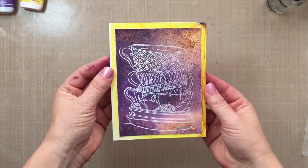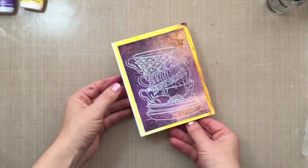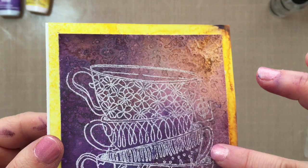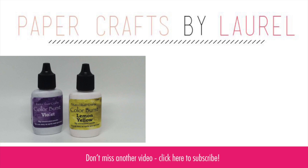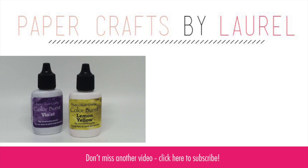Then I went ahead and adhered that to a white card base — I let a little bit of that white show on the left-hand side for a border to tie into the white embossed teacups, and that's it. Here's a close-up — look at all that texture, isn't that neat? So here's a look at the finished card. Remember, I've got a giveaway going on over on my blog right now for the yellow and the purple Color Burst — go to laurelbeard.org to see how to qualify. It's basically just leaving me a comment, pretty easy — so you could win these babies. And see that little subscribe button down there — if you haven't already, I would love you to subscribe to my YouTube channel. Thanks so much for joining me today, and I'll see you next time for another video.